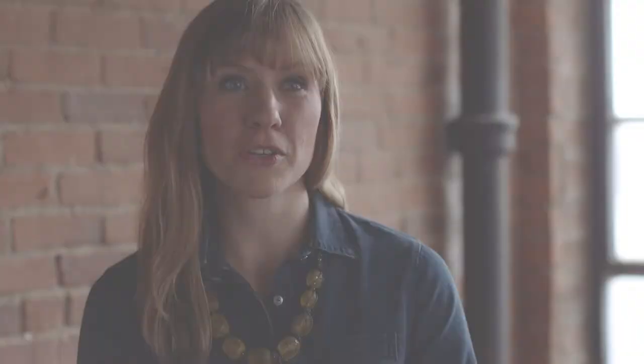I think it could look really stunning as a feature wall. You think of like espresso beans or dark rich soil. It's a very comforting and complex color.